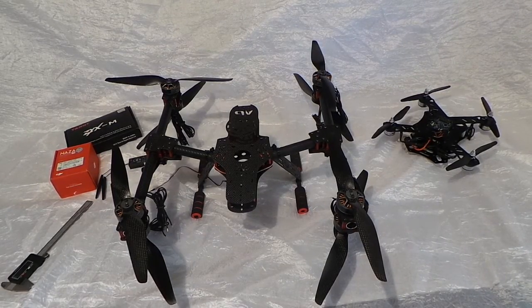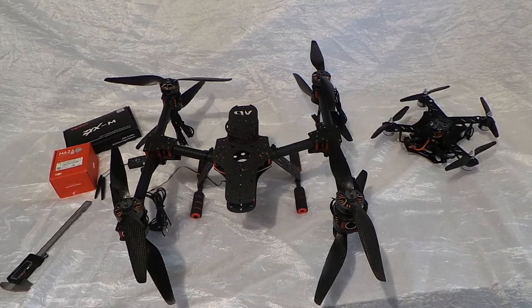Hey everybody, back with Part 2 of the DA500 Little Inspire build. When we last left off, I just got the frame together and showed you some of the basics of the frame.